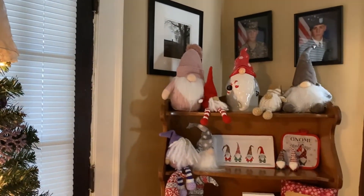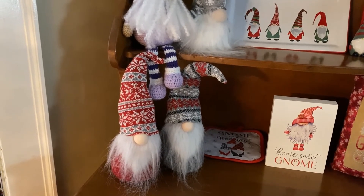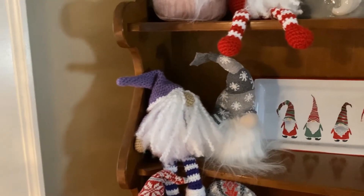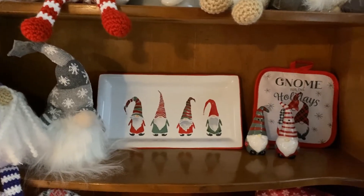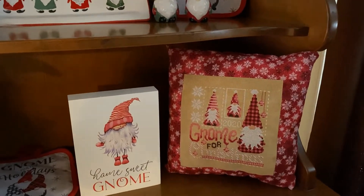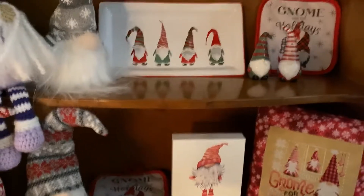Over here I have my gnomes on my hutch. There's a potholder that fell down. The two gnomes I got at Ace Hardware, and then I crocheted this purple one. The one next to it is from Ace Hardware as well. My plate and salt and pepper shakers are from LTD, the potholder is from Dollar Tree, and then my cross-stitch 'Gnome for Christmas' piece that I turned into a pillow with little red and white snowflakes — I absolutely love that.